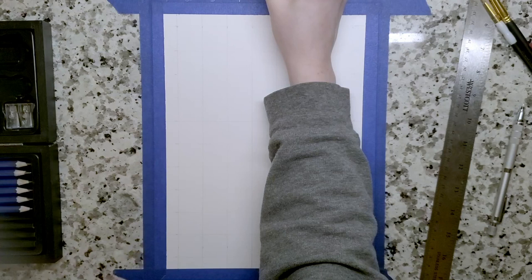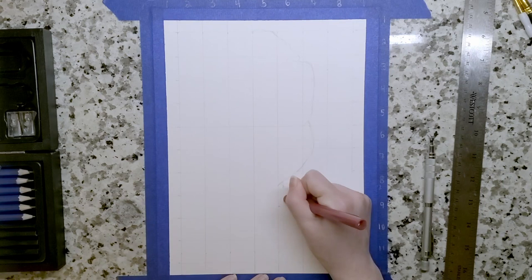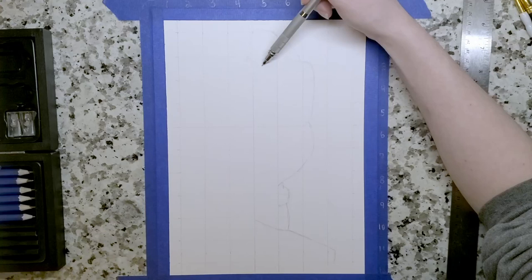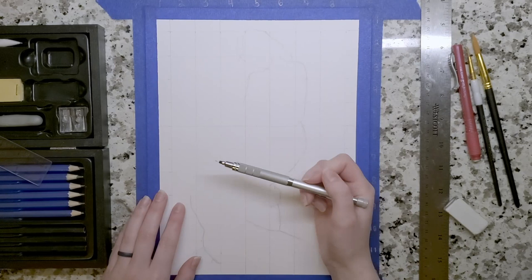The proportions didn't get too out of control because I did end up using the grid technique, which I would really recommend. I feel like I've always kind of looked down on it — like, a real artist wouldn't use the grid technique. When you watch the masters do it, they just go in one go, and that's not realistic because they've put thousands of hours into it, and I have not.